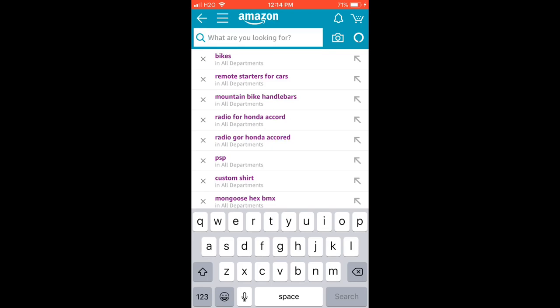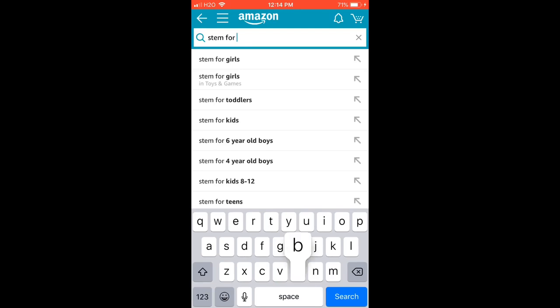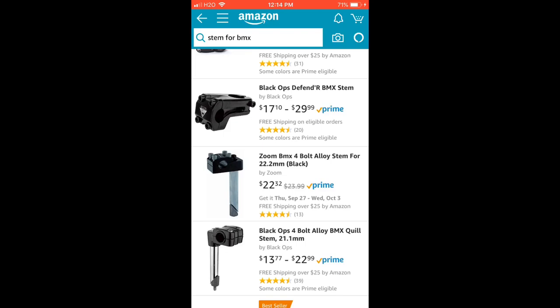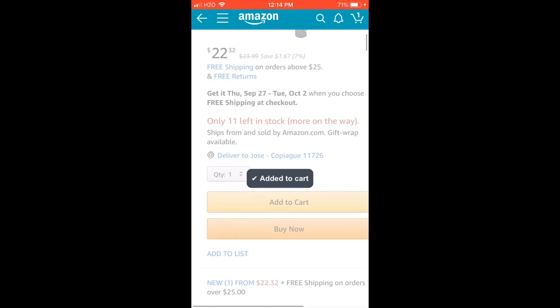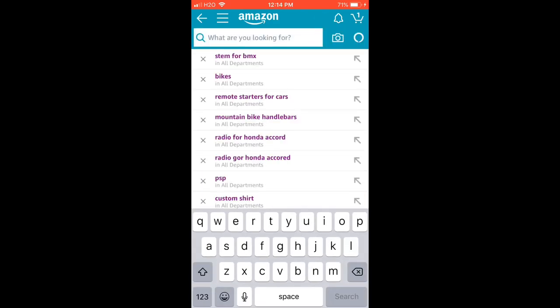Now we're in the Amazon area. Let's start with the handlebars and stems. The best stem to get is the Zoom — that's the one I got, right there. Make sure you check your stem size before ordering a different one, but this is the one that suits that bike.